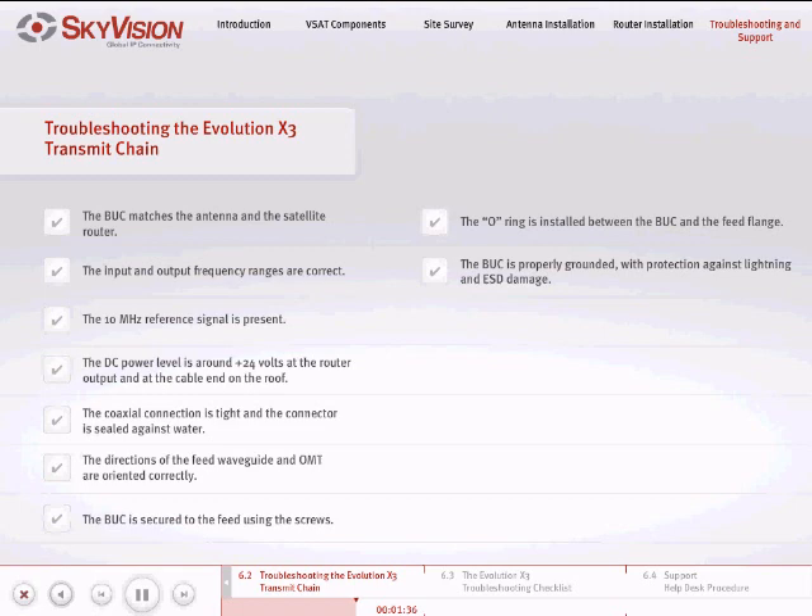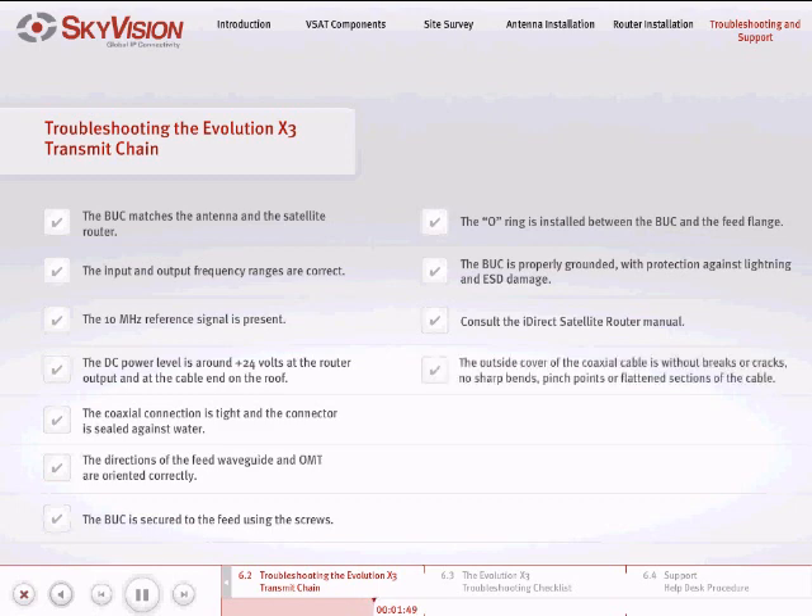Grounding provides protection to BUCs against lightning and ESD damage. For proper system operation, consult your iDirect satellite router manual. Ensure that the condition of the outside cover of the coaxial cable is without breaks or cracks. Also make sure that there are no sharp bends, pinch points, or flattened sections in the cable. Change the BUC if needed. Make sure that the local oscillator frequency is the same. If not, change the option file under Frequency Translation to the new LO frequency.